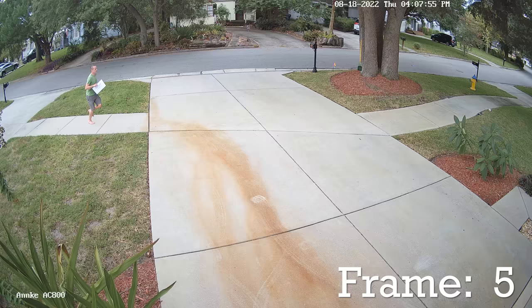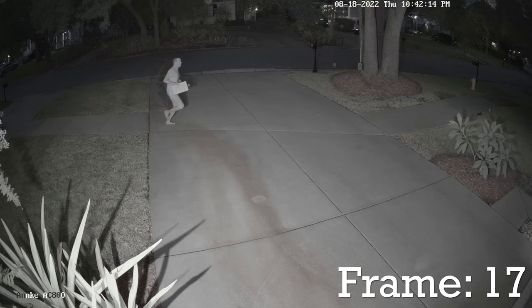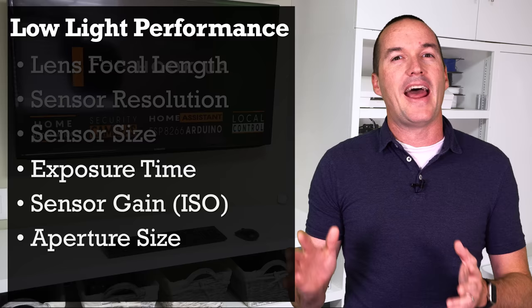In the most basic sense a photograph is made by collecting light, and video is just a bunch of photographs played one after another. It stands to reason that the more light you can collect the more detail your video can have, but at night there isn't very much light so your cameras have to make some compromises in order to produce a usable image. In photography there are six factors that influence the image quality in low light. Three of them are settings that we can tweak later and three of them are just the way that your camera is built.